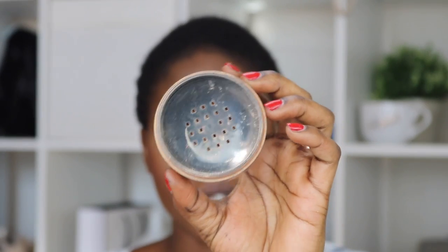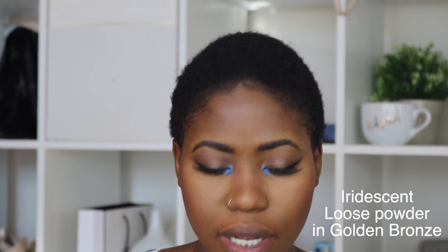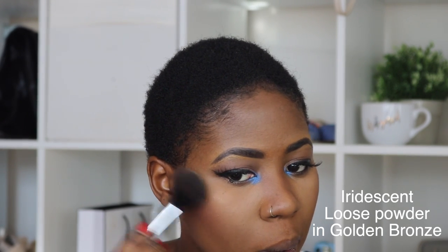For highlighter, I use Iridescent Bronze Gold — Golden Bronze — I never get this name right. This is by MAC as well.